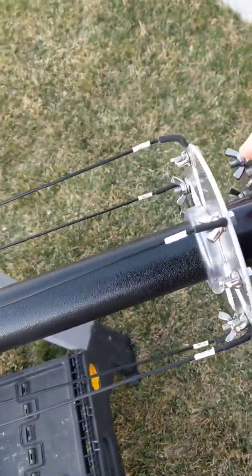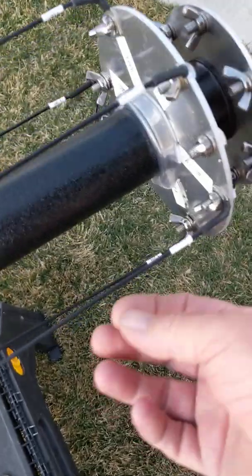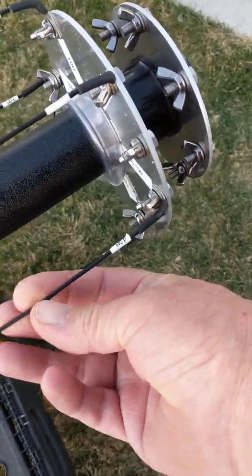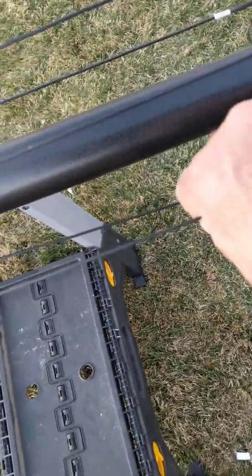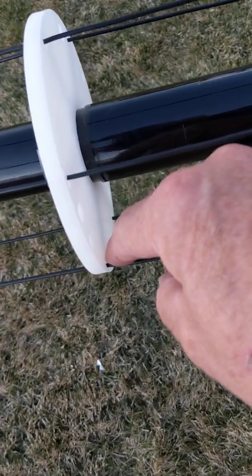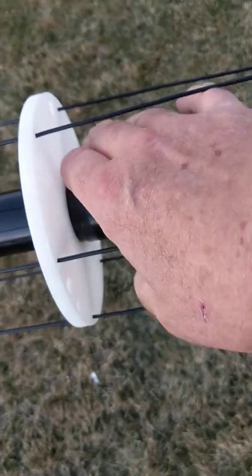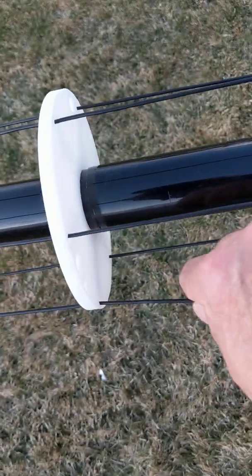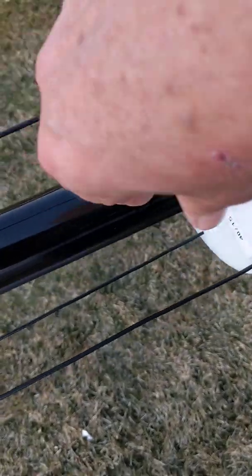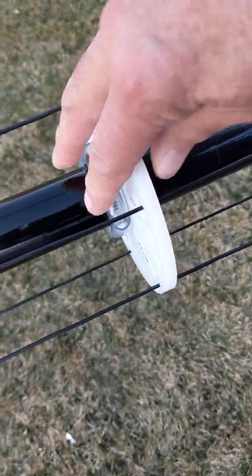The 40 and the 30 meter element were really kind of my nemesis on this thing, just reading the instructions and trying to figure out what was what. The 40 element starts down here at the plate, comes up — and this is what nobody else would show on their videos — you come up here to the plate, the guy plate, and it comes down to the top of this first joint. Mine won't quite go down, it's pretty tight, but that 40 element comes to there.